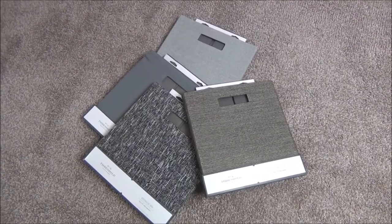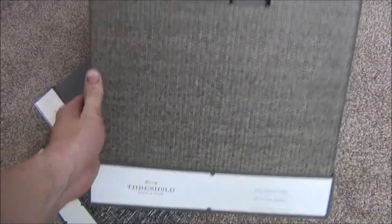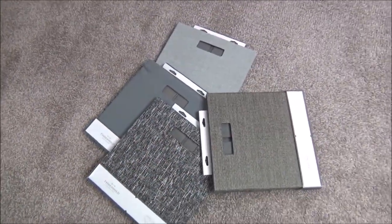Here I have four 13 inch cube storage bins I picked up at Target. I actually kind of designed the whole bed around these — particularly the shelf — and so all we have to do is open these up and just slide them into place.